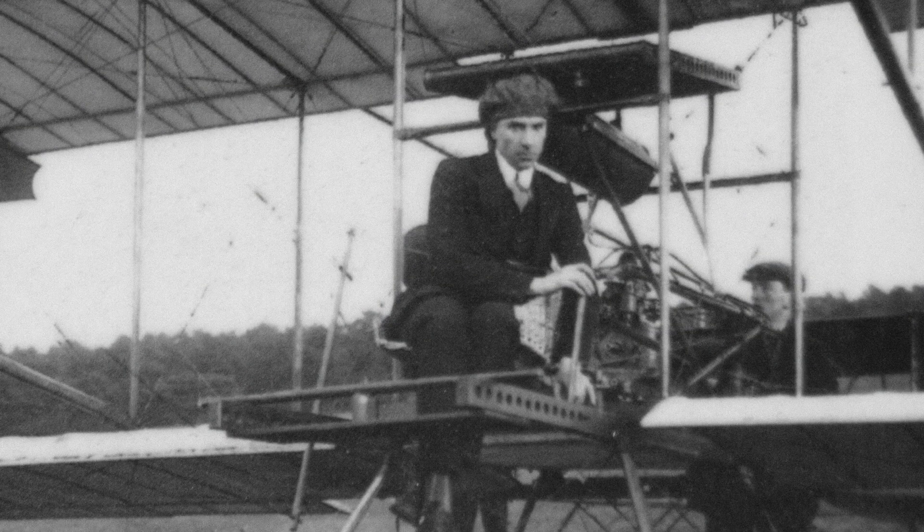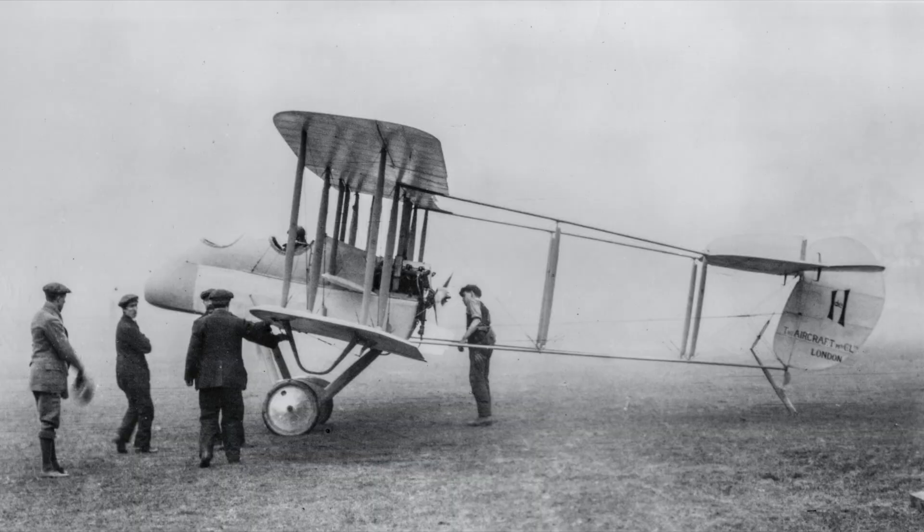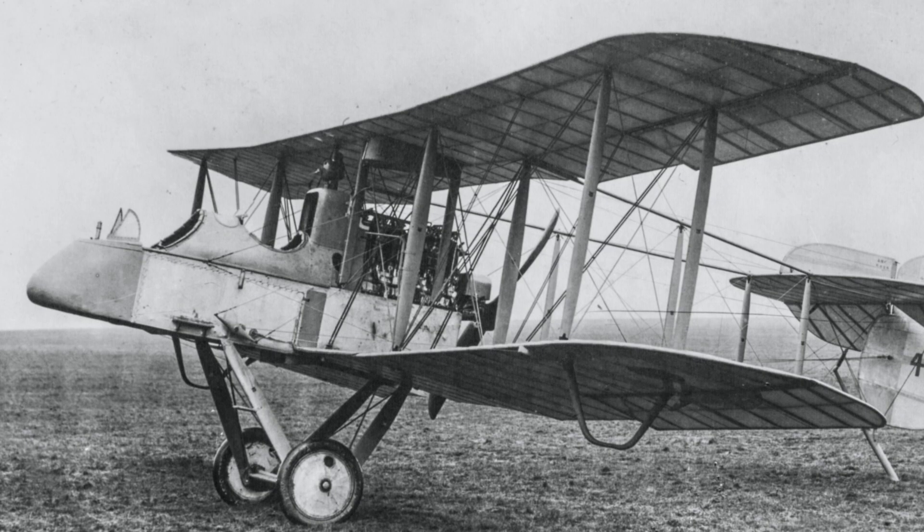Geoffrey de Havilland had an interest in aviation from an early age. During his early working life he was an aircraft designer for several companies, but it wasn't until he started the de Havilland Aircraft Company in 1920 that he started to work on his vision to address the up-and-coming civilian market.